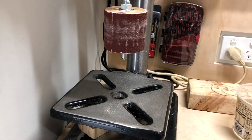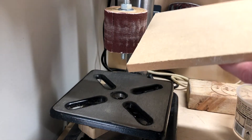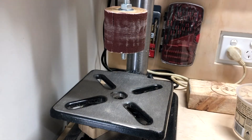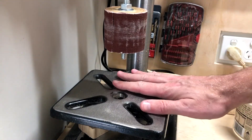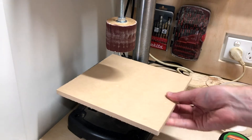We have a spindle sander that we made for the drill press. There was a bit of movement when doing any sanding, so what I'm looking to do is build a table that's going to sit down on the drill press table. I'm using a sheet of MDF — this one is about 8 by 8 inches.